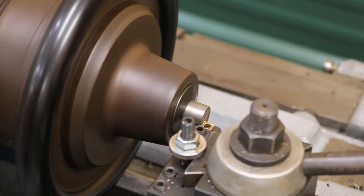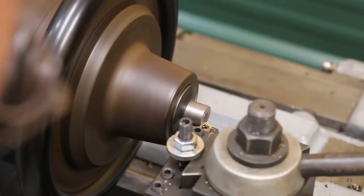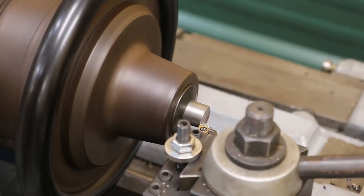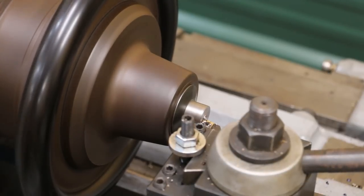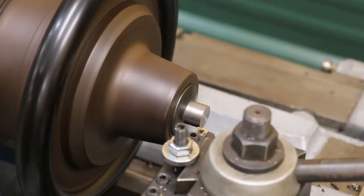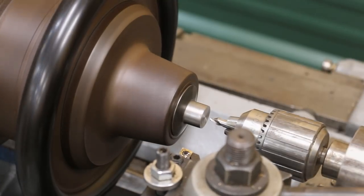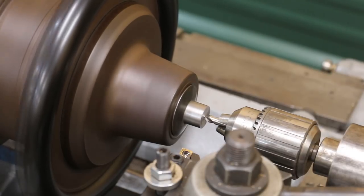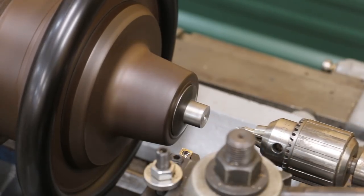Now let's come in here and touch off on this and face that out. I'm just going to feed it by hand — I could use the auto feed, but I'm just going to do this. All right, that looks good. Come in here with the center drill. That should be good.